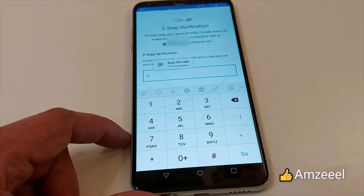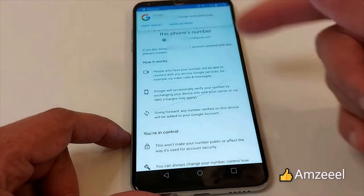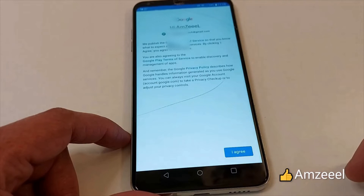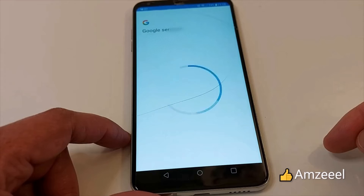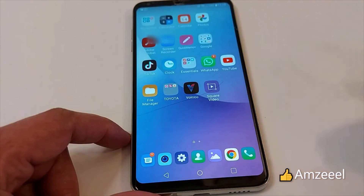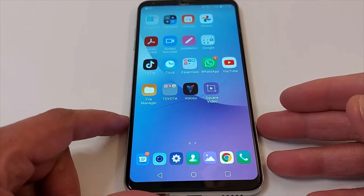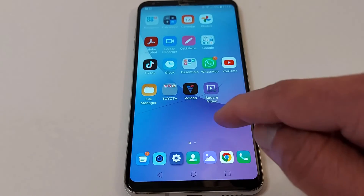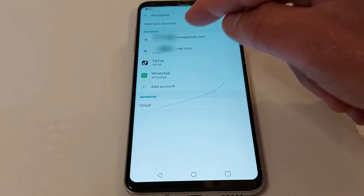A two-step verification will come up, so you will get a text message on your phone to verify and check your ID. Press 'I Agree' and you're done — you now have two Gmail accounts on the same Android phone.